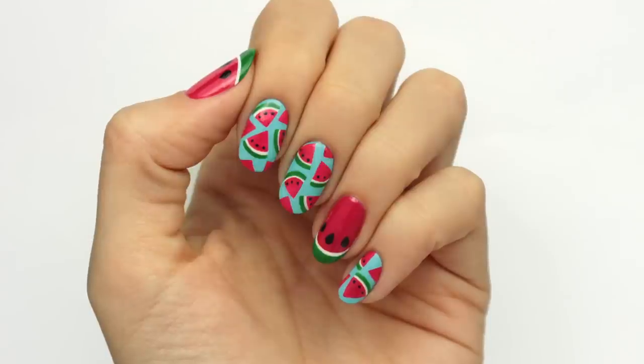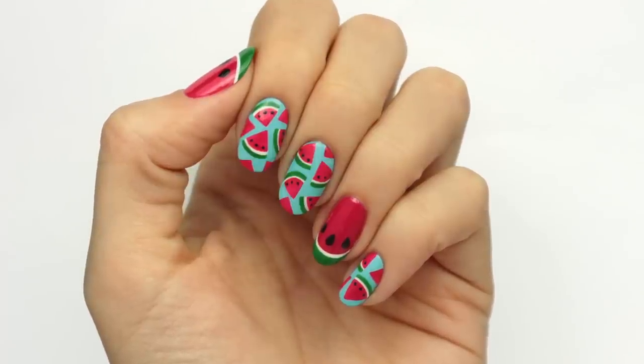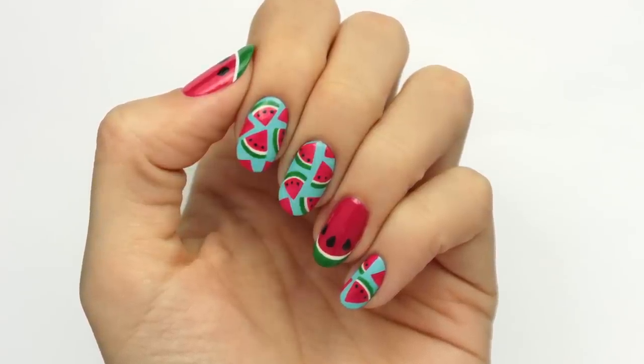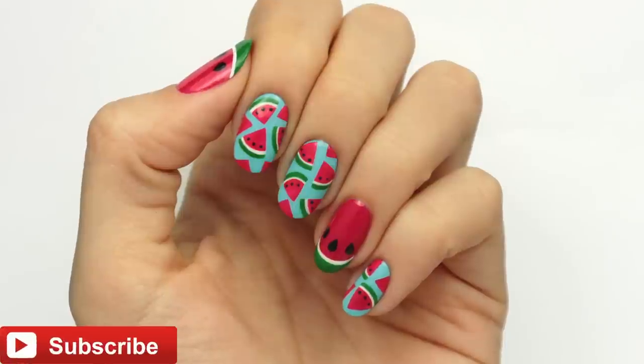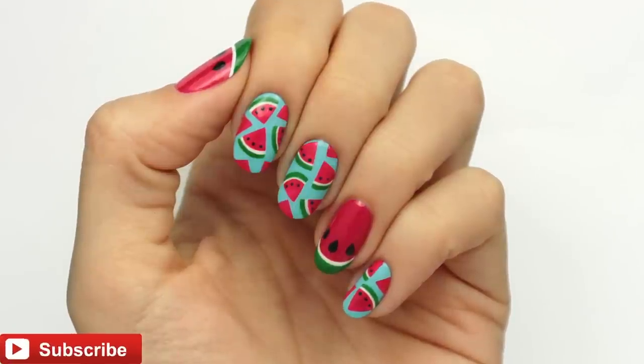Hi guys, it's Sandy and in today's video my friend Hannah is going to be showing you how to create this juicy and cute watermelon nail art design. Hi, it's Hannah. Don't forget to click the button below to subscribe if you haven't already.